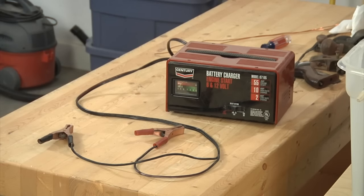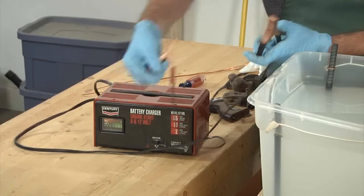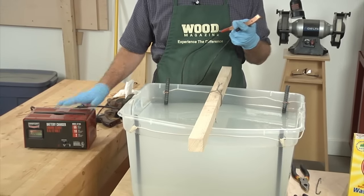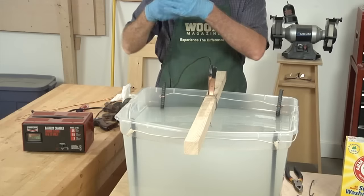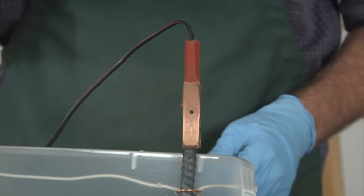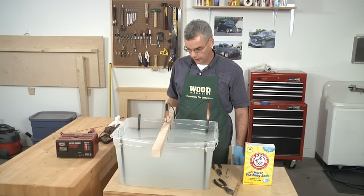To power the electrolysis tank, we're going to use a standard car battery charger set on trickle charge, which is generally the two-amp setting on 12-volt. At the moment it is unplugged, and I have it with some separation from the tank so if water spills we're not in electrocution danger. We'll attach the negative or black lead to our part, and the positive or red lead to one of the rebars — and remember, those are all tied together. Now we just plug it in. If everything is connected properly, in a few seconds we should start seeing bubbles rising off the part and off our anodes, which indicates it's working.